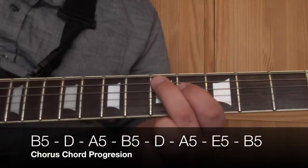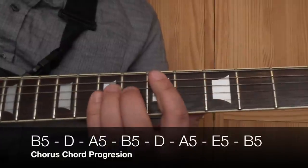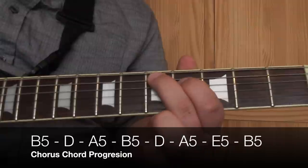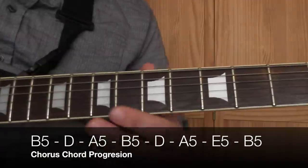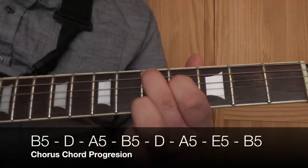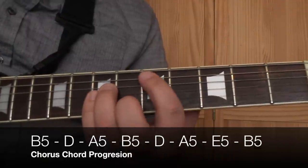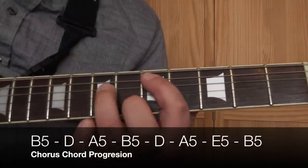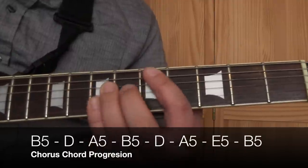That's just the root and the 3rd - that's what you seem to be doing in the live versions I've watched. But on the recorded version, I think it could be a D power chord. You can play either, whichever you feel more comfortable doing. The D power chord would be 1st finger on the 5th fret on the A string, 3rd finger on the D string on the 7th fret, and the little finger on the G string on the 7th fret.